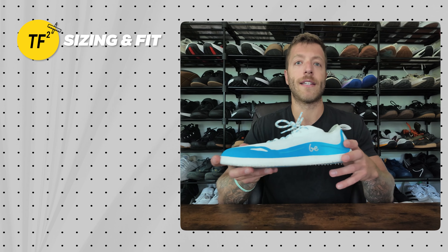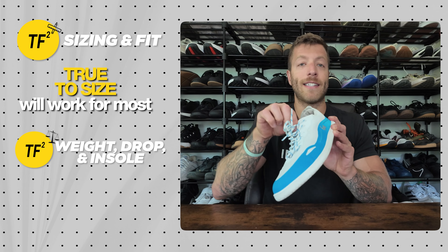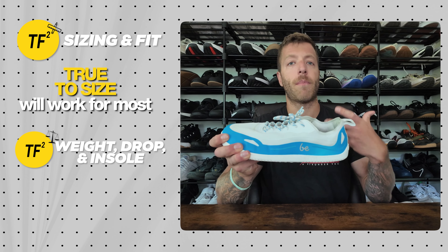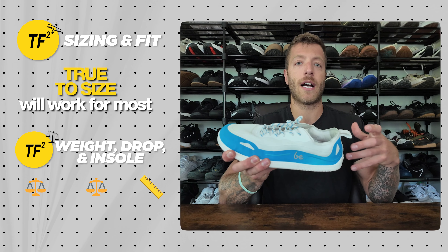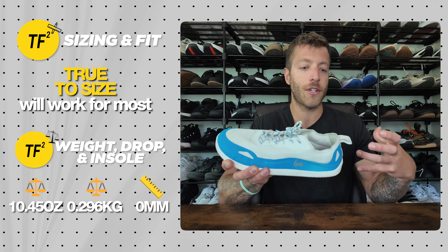For sizing, go true to size for most folks. I wear a US 10 in an EU 43 and they fit well whether I wear thicker socks or go barefoot — not swimming in them, not suffocated. For most foot anatomies this shoe should work true to size, but check the sizing guide before investing.